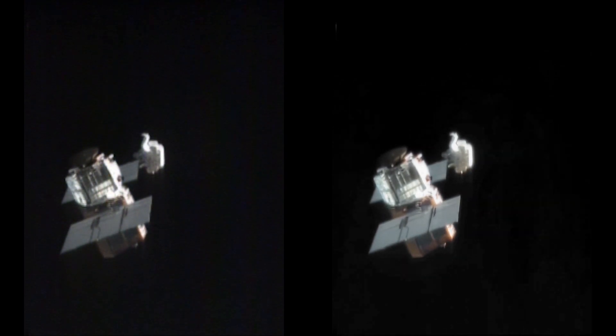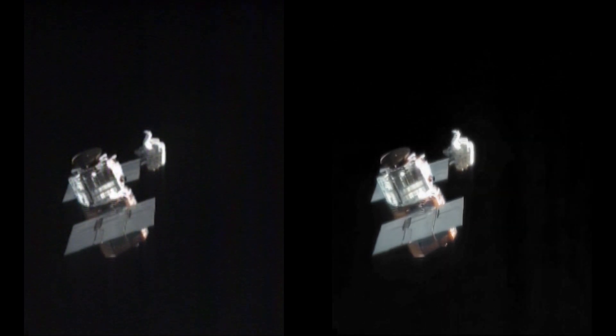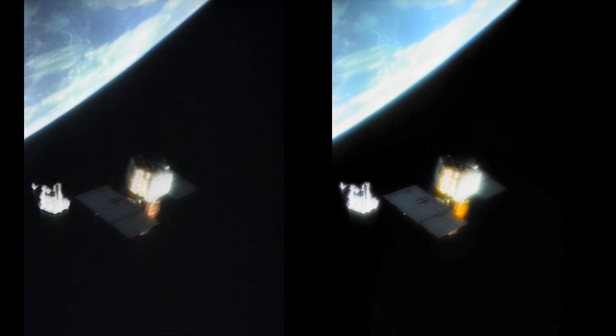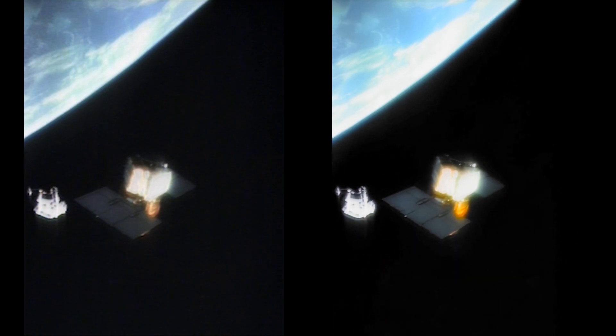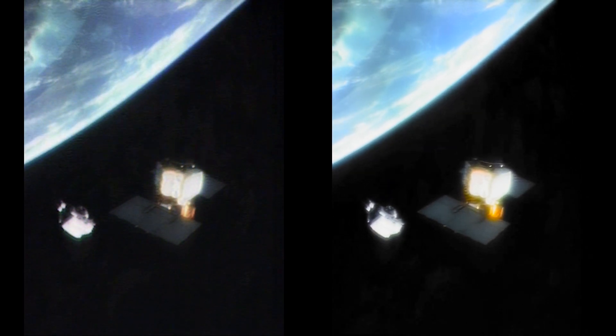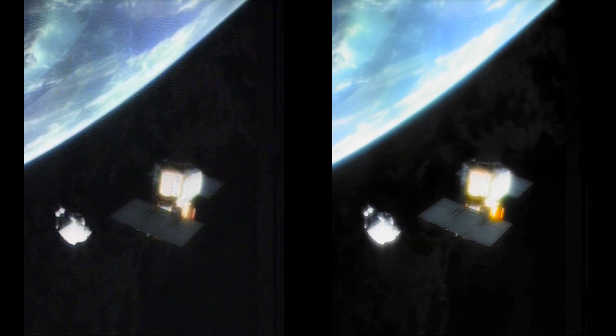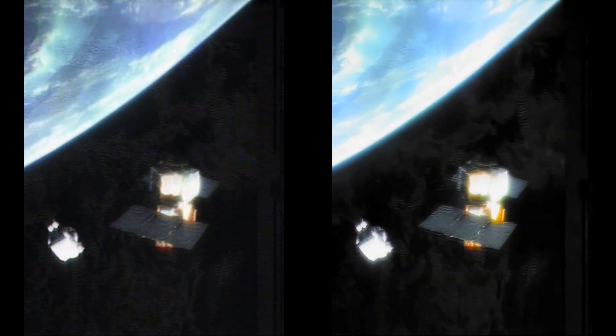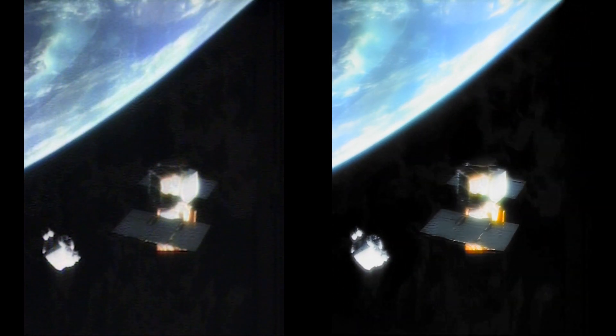The MMU again performed flawlessly. It was a fairly easy task just to fly up and grab the solar array, walk out to the edge of it, and try to stabilize the satellite. When I let go, we all thought we had it stabilized, but there was some energy in there someplace. It had basically stopped rotating in the pitch and yaw axes, and the only thing going was a little roll about the long axis — which is what we wanted.